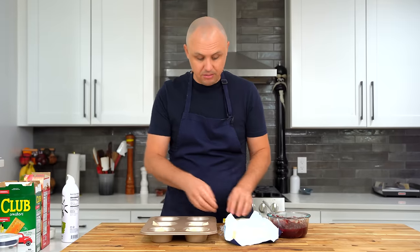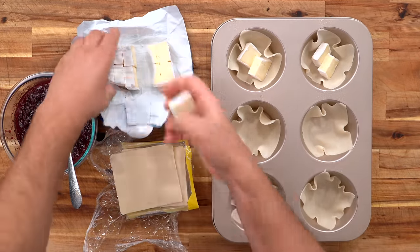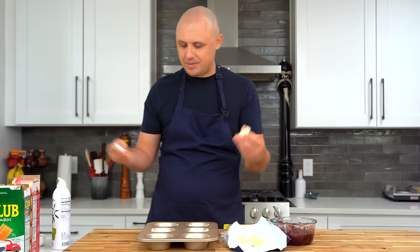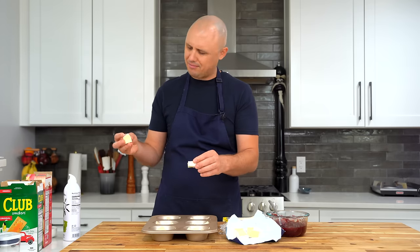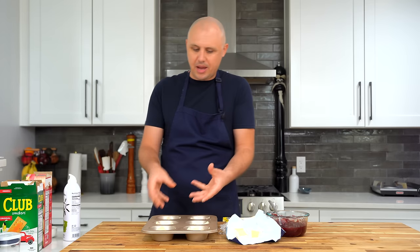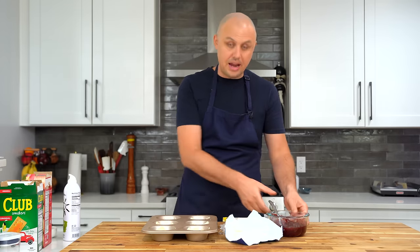You'll usually find them in the refrigerated section. Next, some brie cheese — I just cut it up a little bit, two little pieces. This is barely classified as cooking. Does that make sense? I'm doing things with my hands, but I'm not cooking. My hands are just doing things. I didn't do anything.